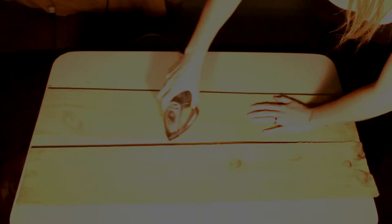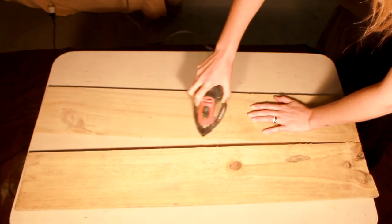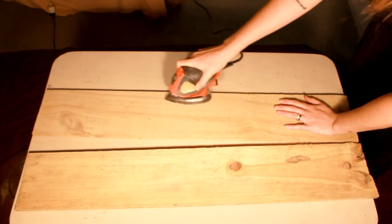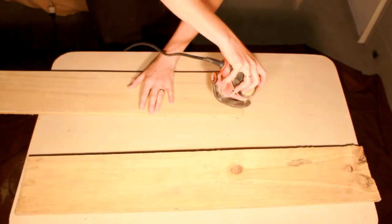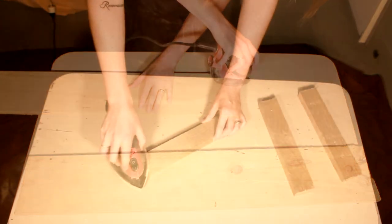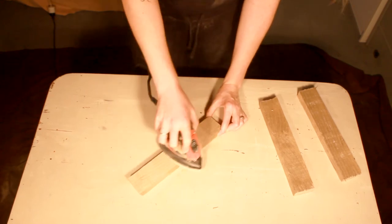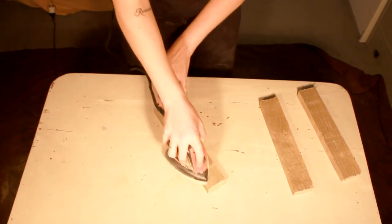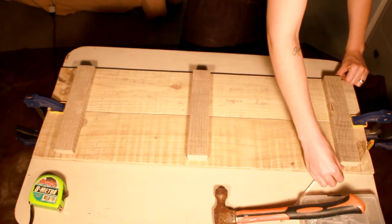Since these are fence palings, they haven't been sanded yet, so just grab a mouse sander and go over all the edges. It makes it look and feel a lot better — because god forbid you brush your knee against an unsanded piece of wood in the bath. Gross.